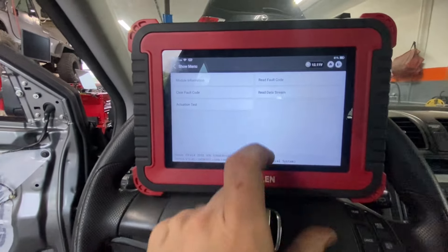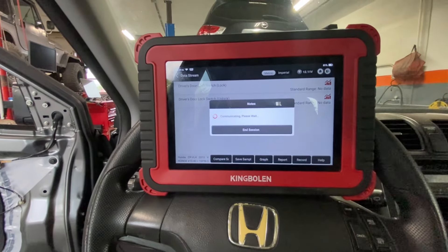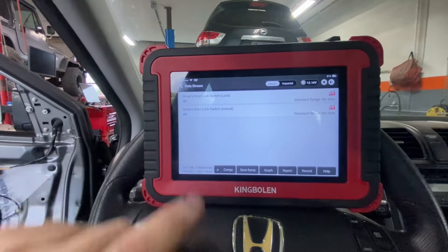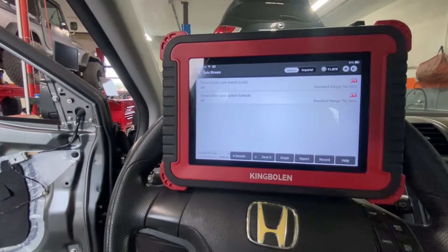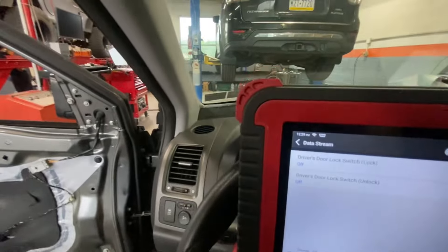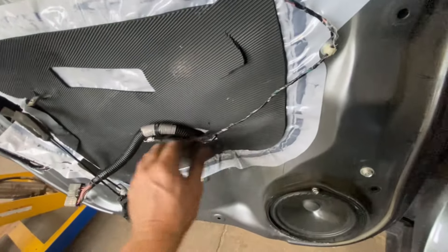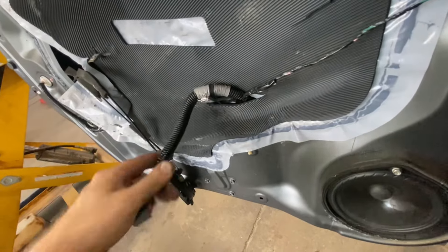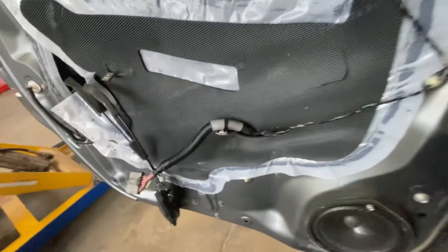I want to come back in here and reread that switch. Okay, now we're showing both off — this is what I expect to see. So at this point I believe we have a problem with that door switch. We'll move stuff around just to make sure I didn't wiggle anything, make sure there's no abrasions inside the door. This is the only thing we played with, so make sure nothing got cut through here.